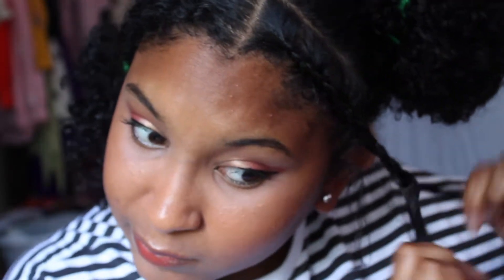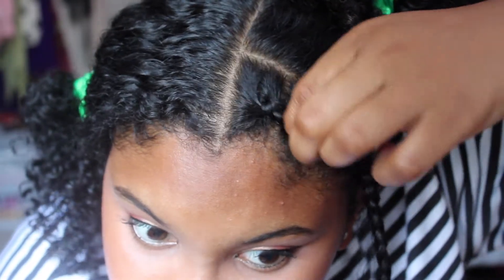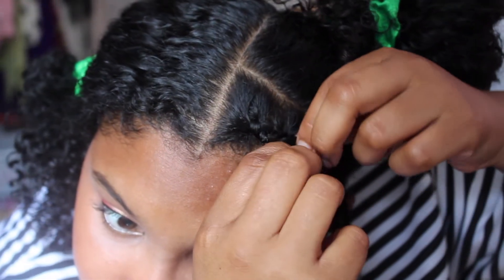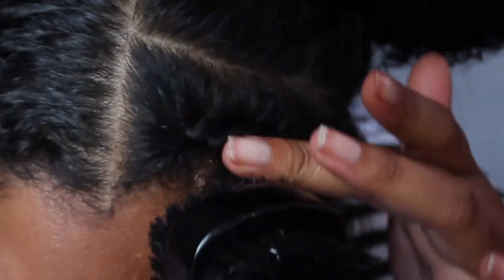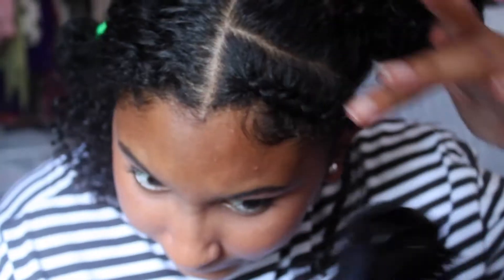My braids did not come out perfect, and honestly it took me a couple tries to get that take — I'm not even gonna lie. After that, I'm gonna start pulling it out to make it more fluffy, a little bigger. Then I'm gonna take my gel to slick my edges and control them a little better.